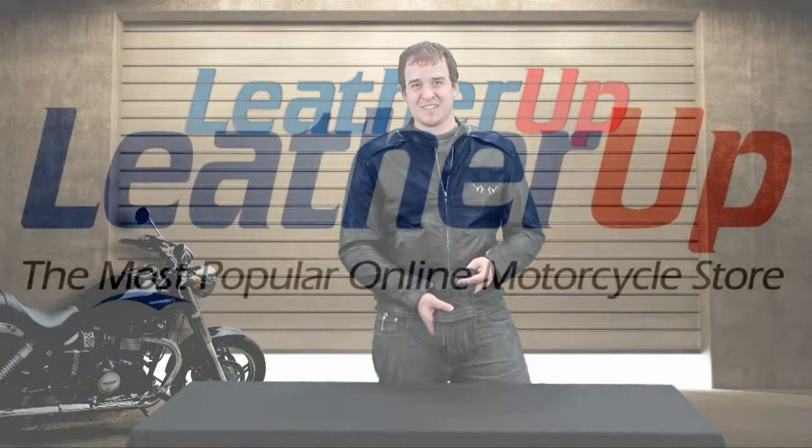Go to leatherup.com and check them out. This is the X-Element men's padded waterproof glove.